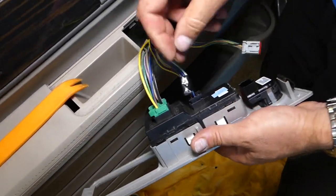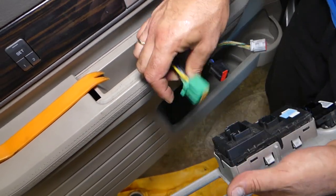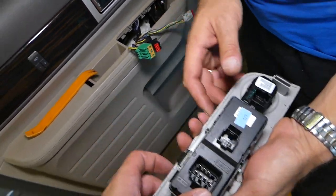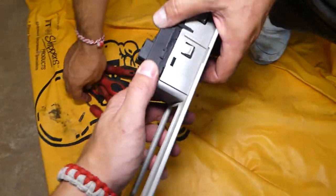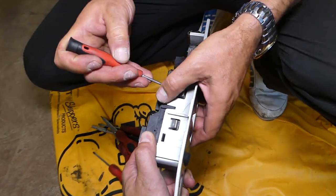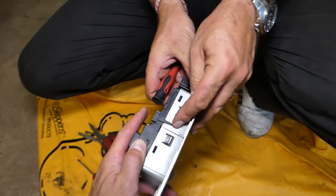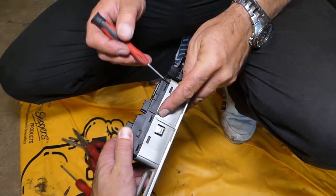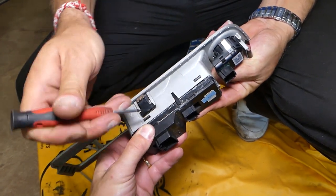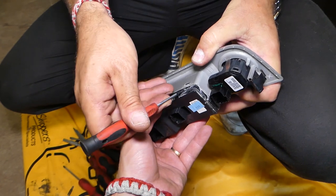Now we need to go ahead and disconnect all the wires. This is for the mirror switch, and this is for the window switch. Now the window switch is out. If you just need to replace the window switch only, get a small screwdriver and gently pry it out. It came out on this side, on the front right here — perfect. Now we just have a little bit holding here, and the whole window switch came out like that.